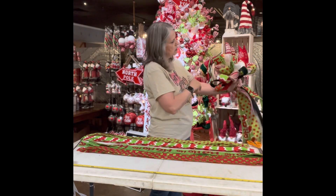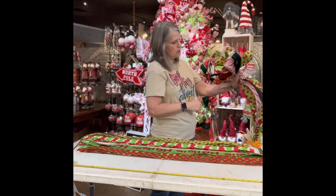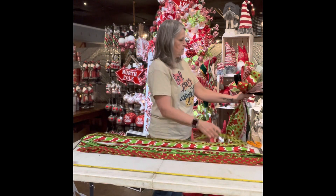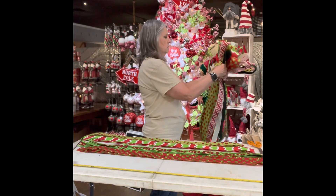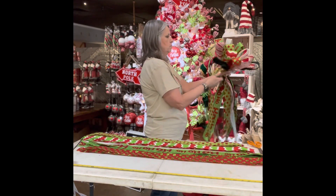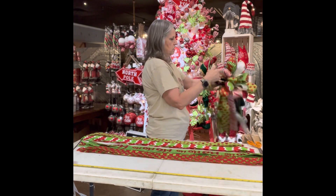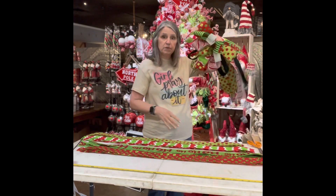I think I want to add another one on this side too. So I'm going to lay it down, pull it up, make sure it's equal, and pinch and go. All right, so I have my bouquet.